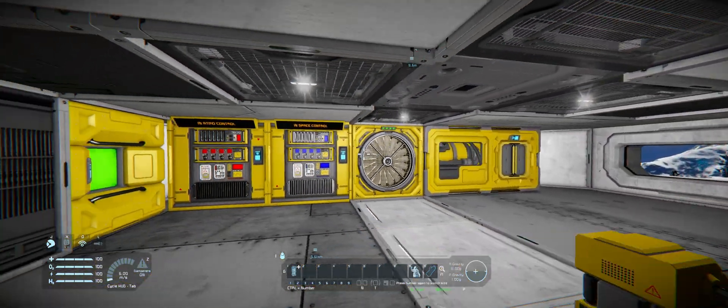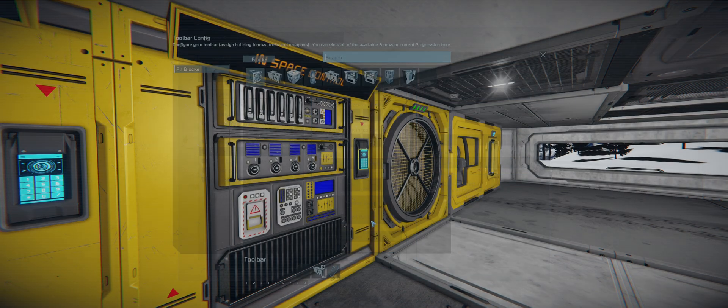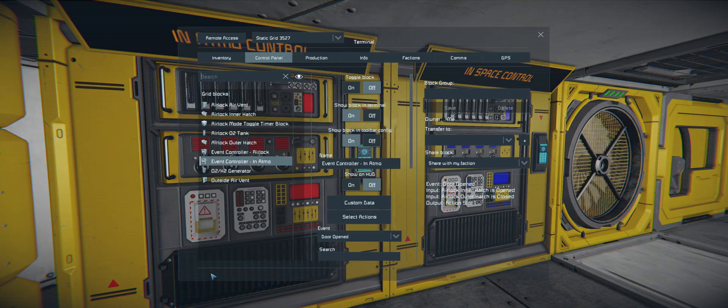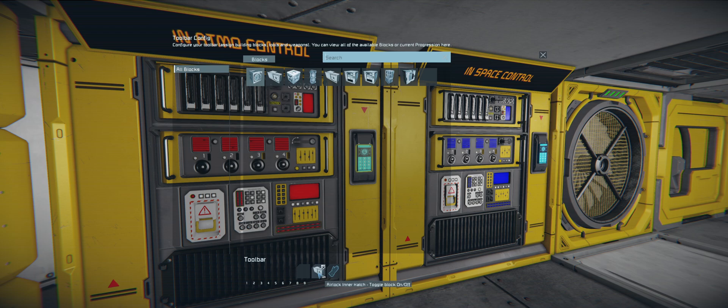So what I've come up with is a two event controller system. We have our in-space one — this is the same as it was before: toggle on and off the inner door, on and off the outer door, and then depressurize on/off the vent in our third toolbar. The in-atmo controller is basically the same: on/off the inner door, on/off the outer door, and then on the third slot we're going to open the outer hatch instead of controlling the vent.